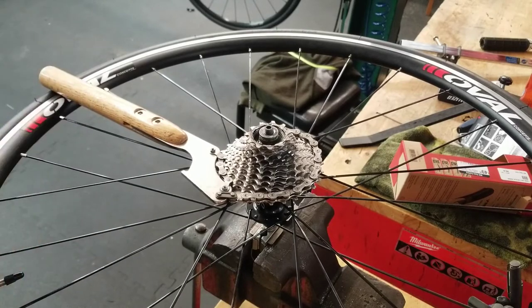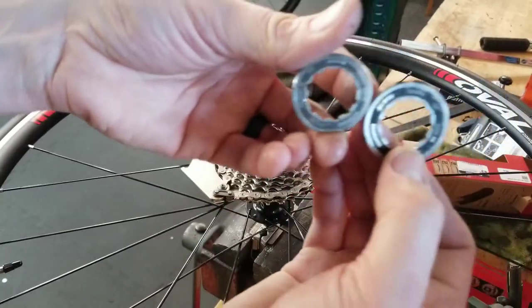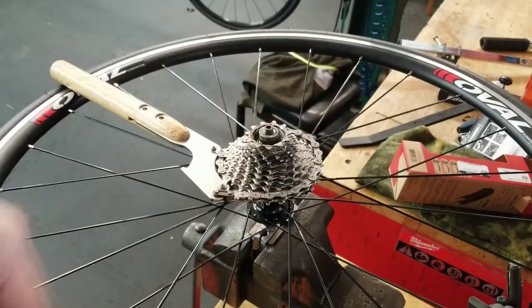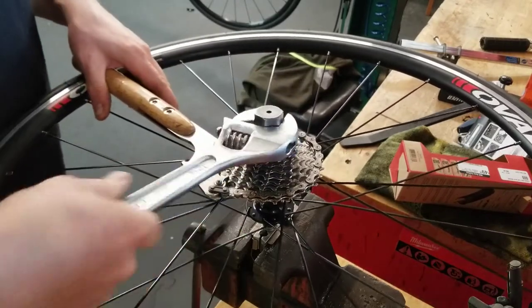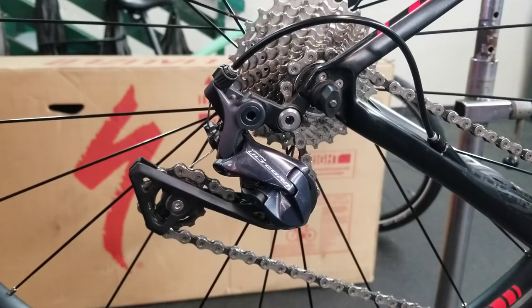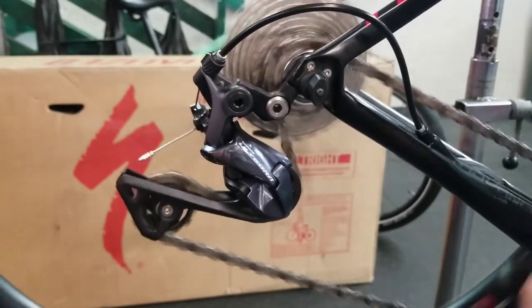I just happened to have an 11-tooth lock ring laying around — it's a Shimano lock ring. Let me show you the difference here. It is minimal, but you can see the 11-tooth one has a smaller diameter, so it won't hit that, it won't overlap those gaps in the teeth. Alright, so now I've got the proper lock ring on and the wheel back on. Let's try it out. Now you can see — no matter how hard I pedal, no jumping, because that chain is now meshing down in those teeth properly.